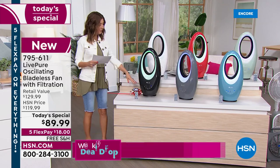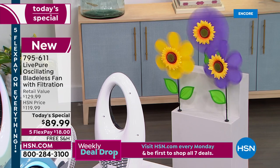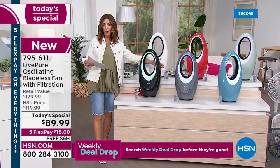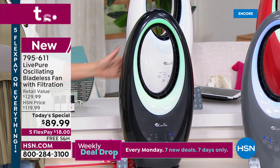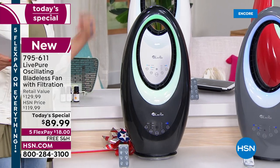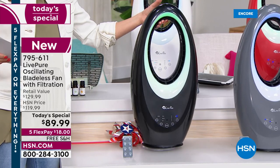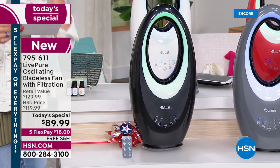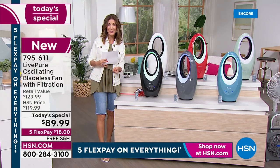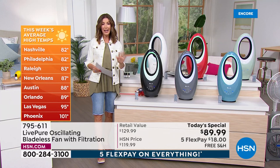It doesn't take up much room — if you have room for a dinner plate on the floor, you have room for a Live Pure fan. The dimensions: almost 23 inches high, less than a foot wide at about 11.5 inches, and only about 6 inches at the base. You don't need a lot of space. It only weighs about 6 pounds and is easy to store during months you're not using it — all while cooling and purifying the air with that amazing coconut carbon filter, plus the new aromatherapy port.